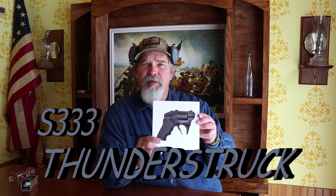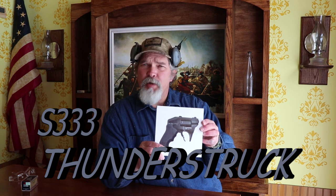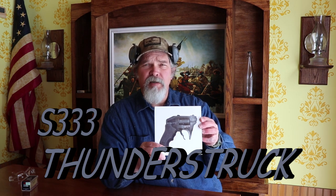But this year, this is the Standard Manufacturing S333. This one is a revolver like you've never seen before. Let's open this box up and check it out.